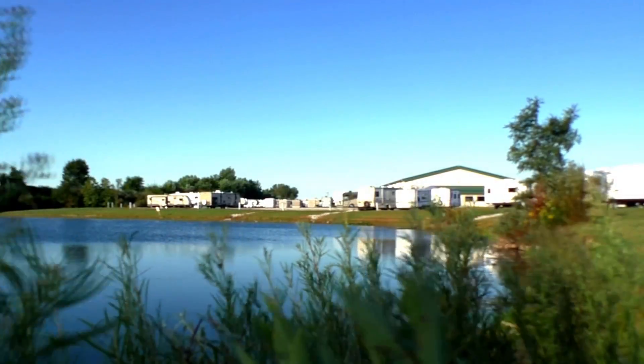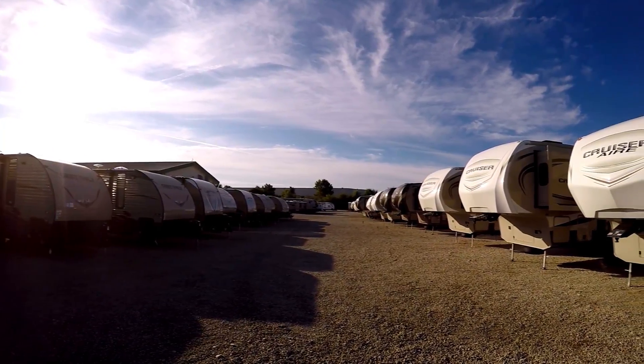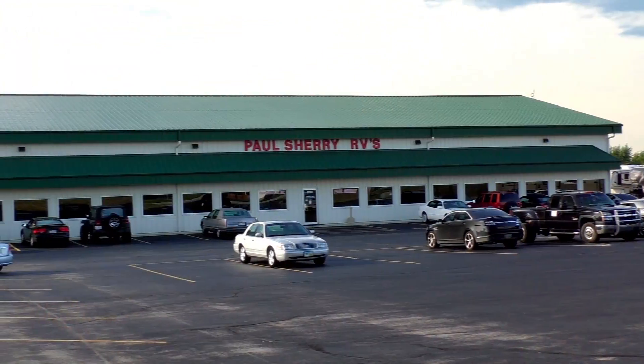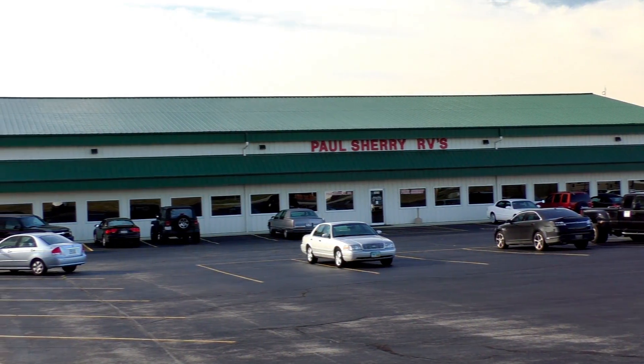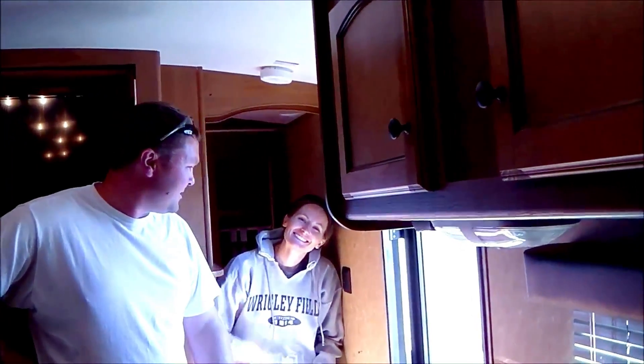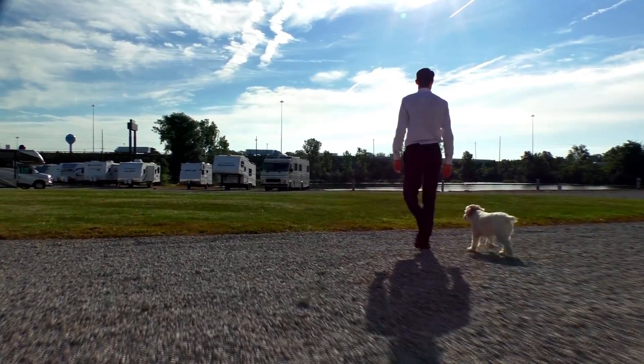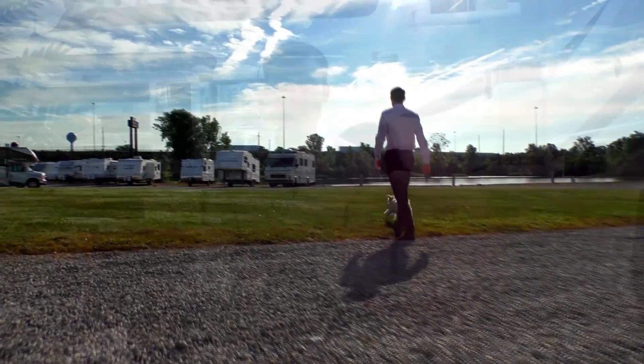Shopping for an RV can be very difficult — there are so many makes and models to choose from, and how do you ever know if you're going to get a good deal? My name is Mike Sherry and I'm with Paul Sherry RVs. Our goal is to make your RV buying experience as fun and painless as possible and provide you with the best deal in the market. Don't take my word for it — go online and read all of our reviews from happy customers. Feel free to call, email, or chat with us with any questions you might have.